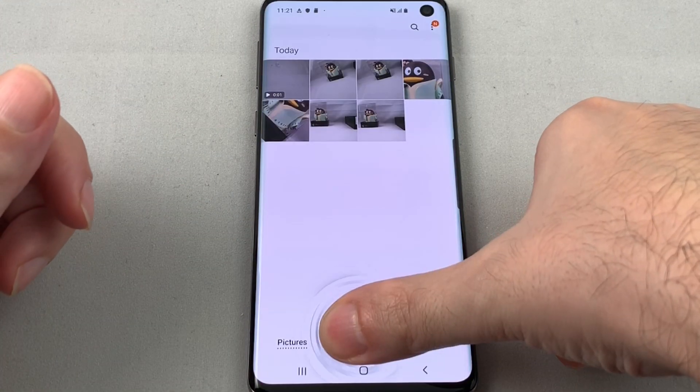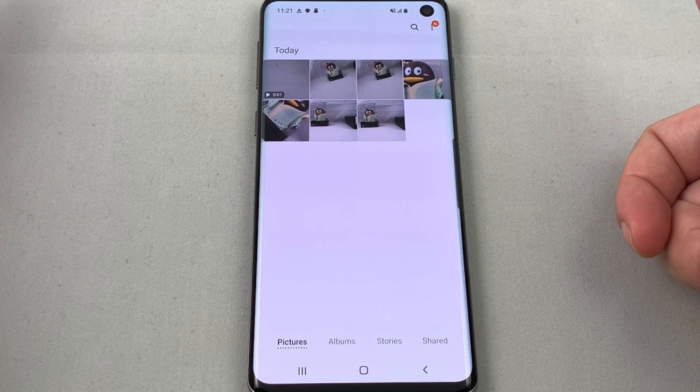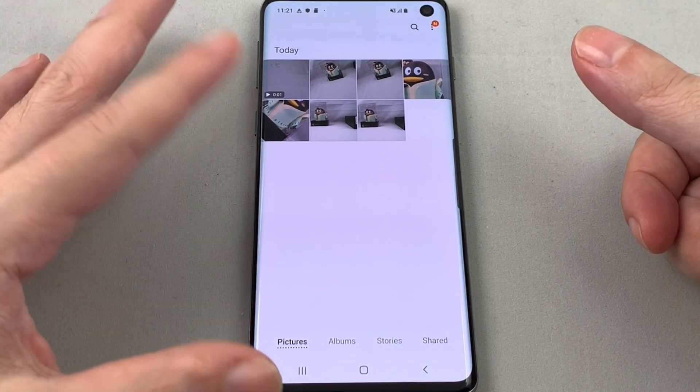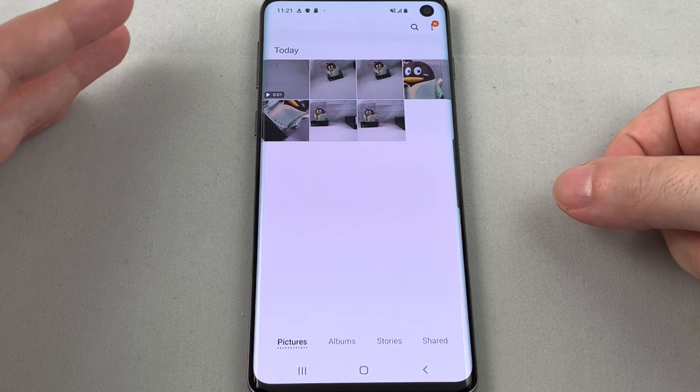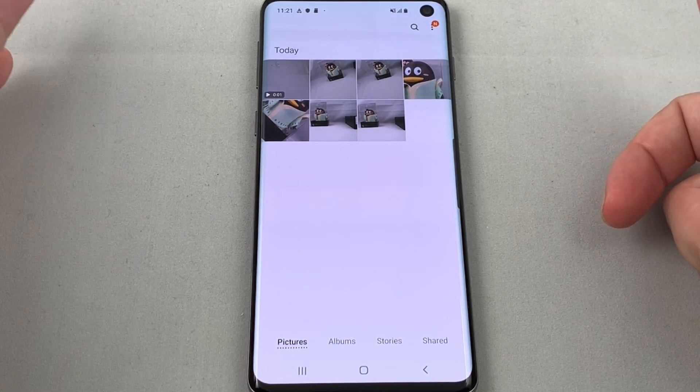Let's try the one that I matched — and boom, actually pretty fast! Some people complain that the ultrasonic sensor is not as fast as the previous fingerprint sensors, and that's probably true, but it actually seems to be pretty fast.